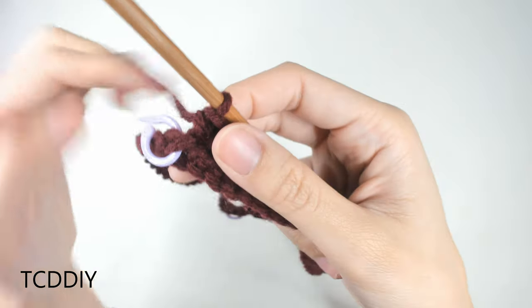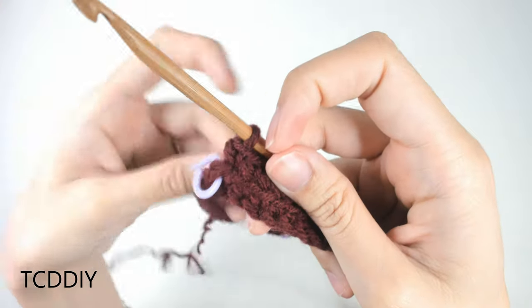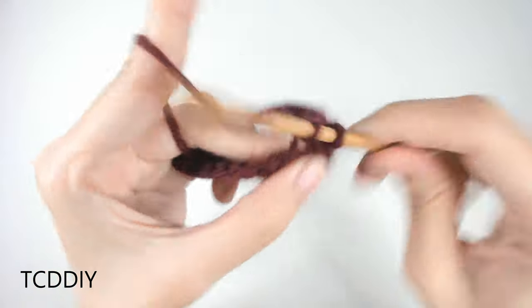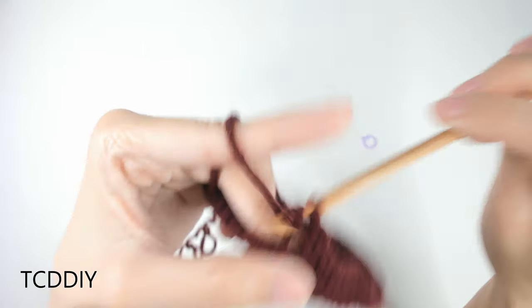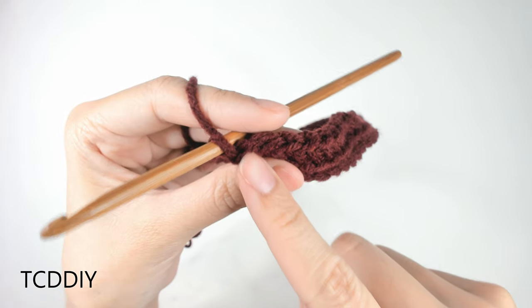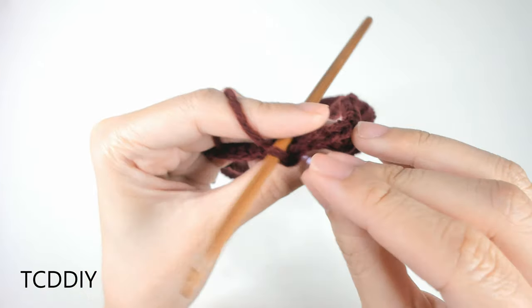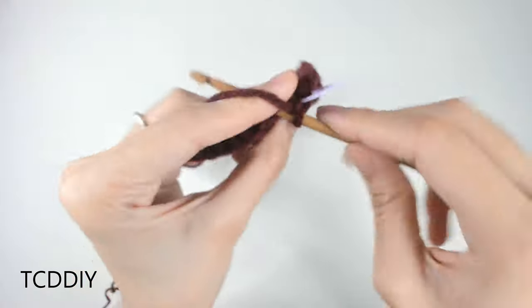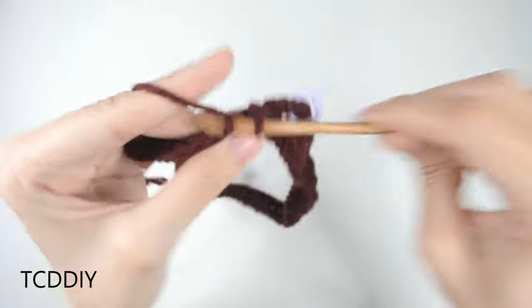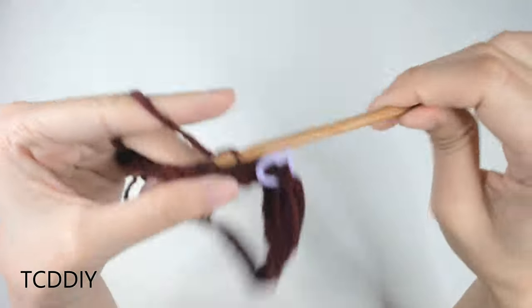We've made our way to that first stitch marker and we're doing another increase of two into that back loop. Take out the stitch marker, go in with one single crochet then a second single crochet into that back loop. Re-insert the stitch marker into the loop closest to the V-neck portion. Continue doing back loop single crochets until we get to the next stitch marker — the V-neck one, which has an increase of three.